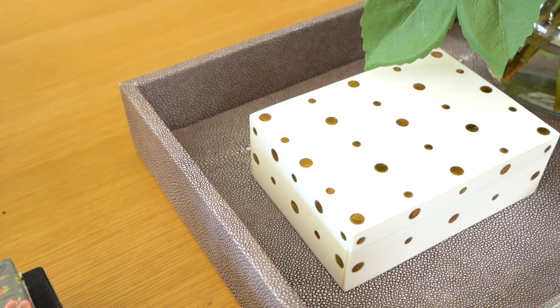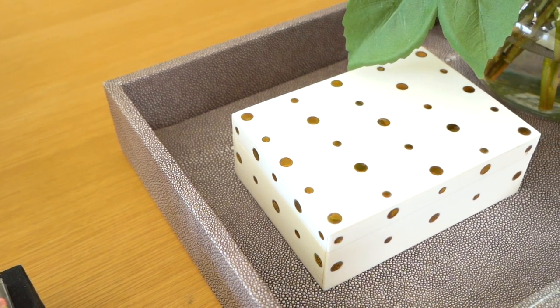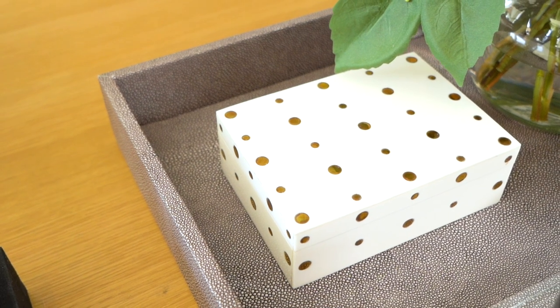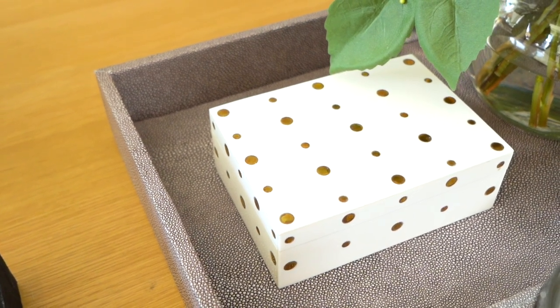I'm going to style the tray so that it looks good toward you but also from every angle. Next up, I'm going to put this beautiful penny dot box. I like to hide remotes and other things that I don't really want to see piled on my cocktail table. I can use a box of any size — I'm using a small one because we just have the little Apple TV remote.